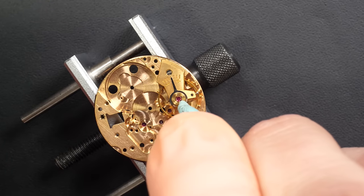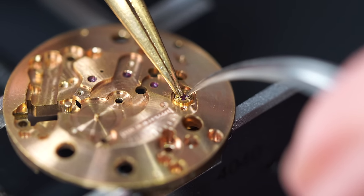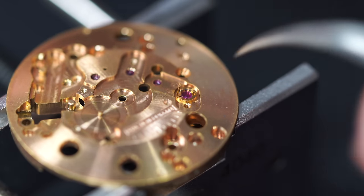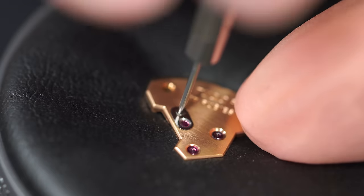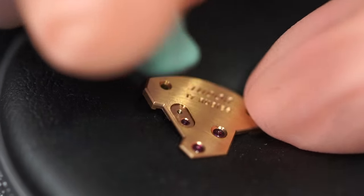We're also going to remove the jewels from the balance assembly to clean them properly in the cleaning machine. You see there's a strange spring — on most vintage watches I've found this kind of shock spring: a clover shape, which you need to twist a few degrees and you can open like this. It's quite nice, I like this system. Removing the cap jewels using a bit of rodico to grab them.